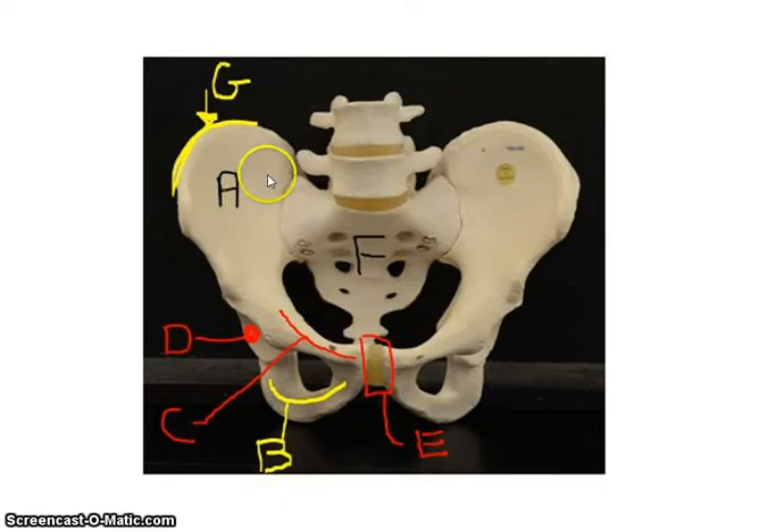There are three bones that make up the pelvic girdle. This is the ilium, which is in the superior region. Anteriorly, we have the pubis, and posteriorly we have the ischium. Those are the three main bones. This structure here is made up of parts of each of those three — that is the acetabulum.